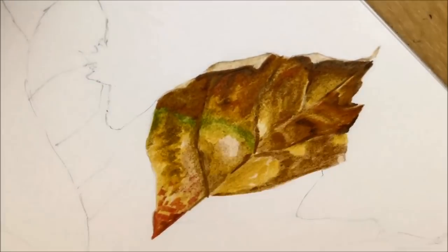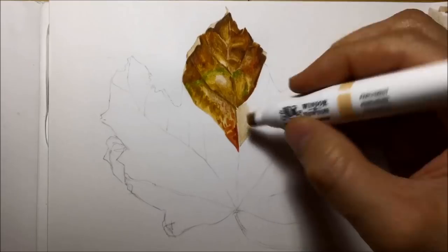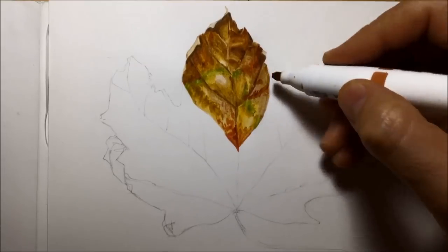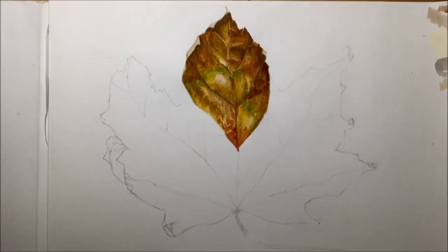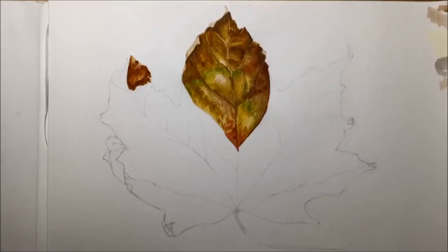I did a video last year where I tried drawing the blue iris flower purely with the chisel nib, and it did not go to plan — it was a bit of a disaster. I wanted to try and prove again that I could do a drawing using the chisel nibs and make it look good and competent.